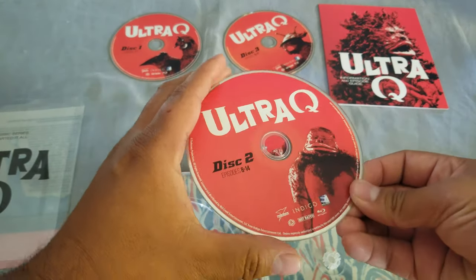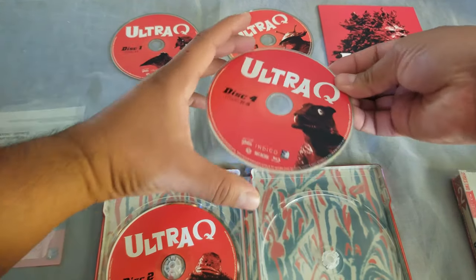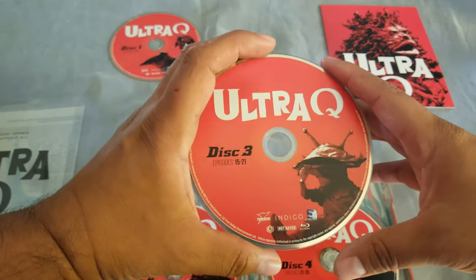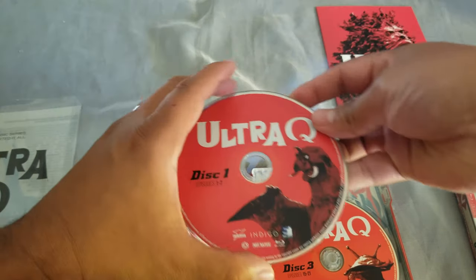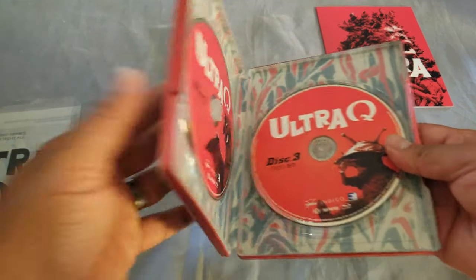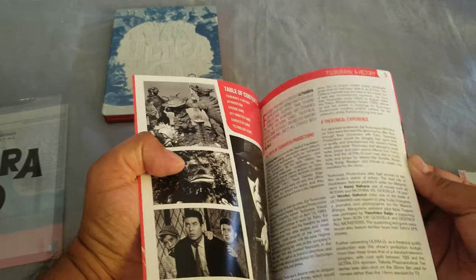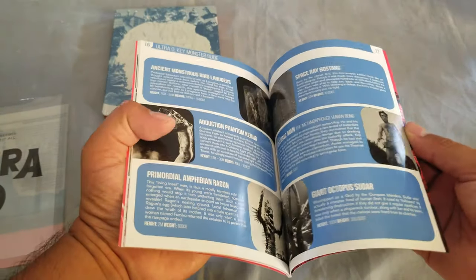So we have disc two, disc three — so a total of 28 episodes — and disc four. Excellent! Awesome. And we have a booklet with episode information. I don't want to read too much into it because then I'll probably spoil something for me.